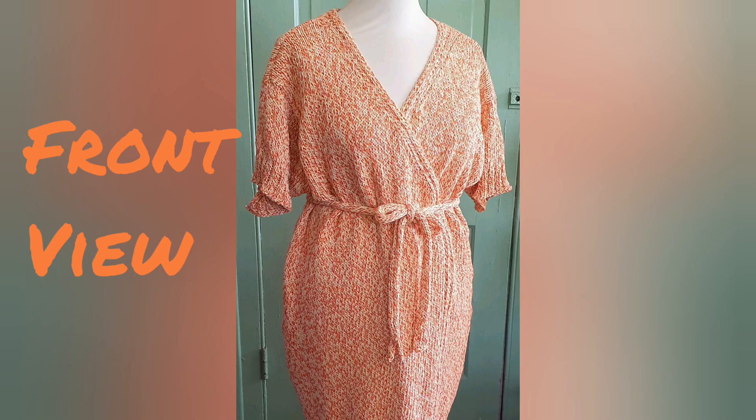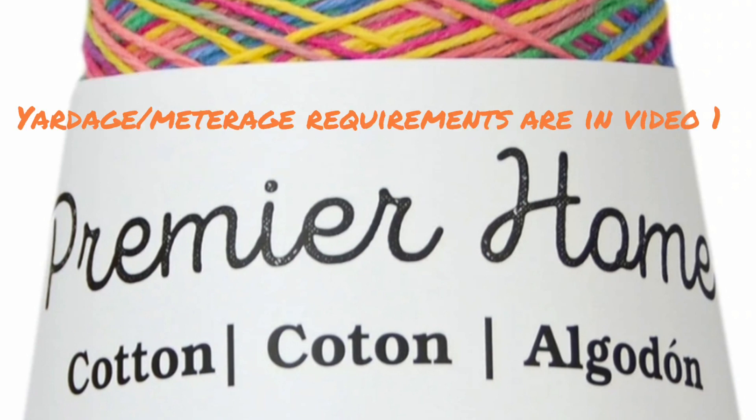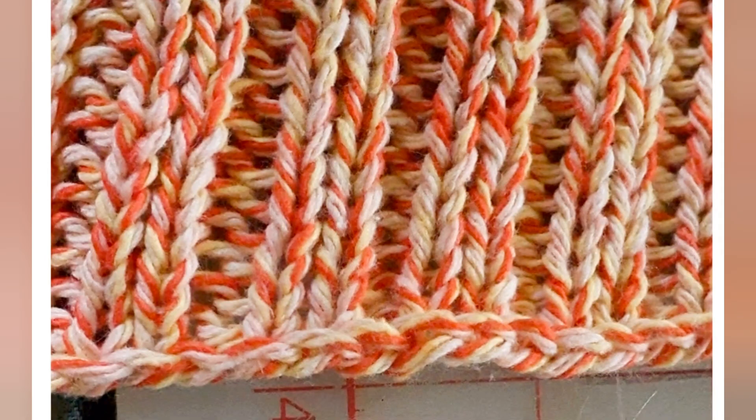Before we get started, I want to invite you to send me pictures of the robes that you make, or yourself working on the robe, so that we can finish up this video series with a video photo album of all the things people have made. If you include alterations you have made, yarn experiences, yarn substitutions, and so forth, I can include those things to help future knitters.